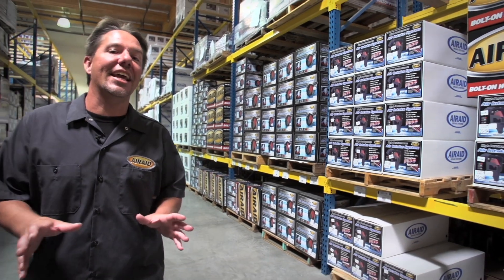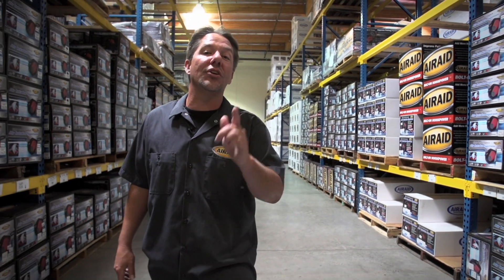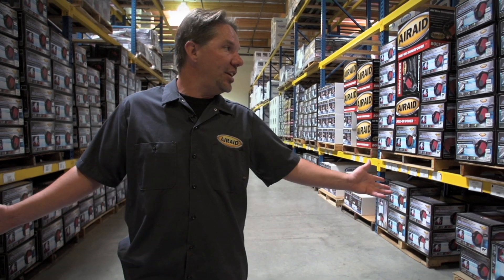Everyone here at AirAid is dedicated to offering the best performance products that money can buy, so that whether you're on the street, track, or trail, you can be sure that AirAid will deliver the performance you demand. And of course, as you've seen here, everything is designed, manufactured, and tested right here in the USA. Thanks for watching and for more information visit our website.